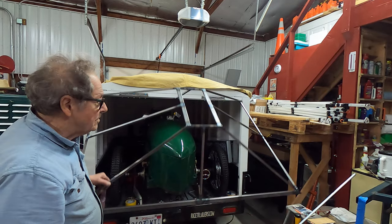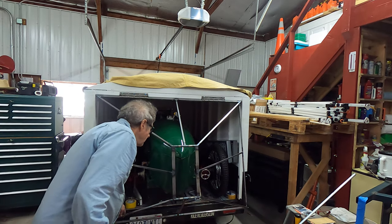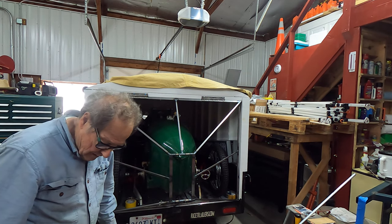This frame weighs about 17 pounds — I weighed it. So it's quite rigid. Thank you.